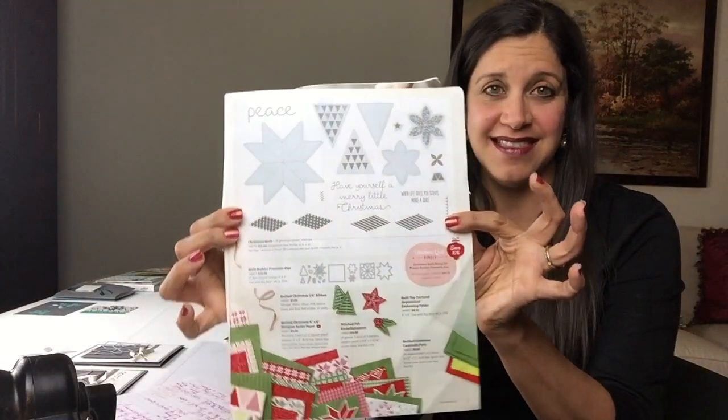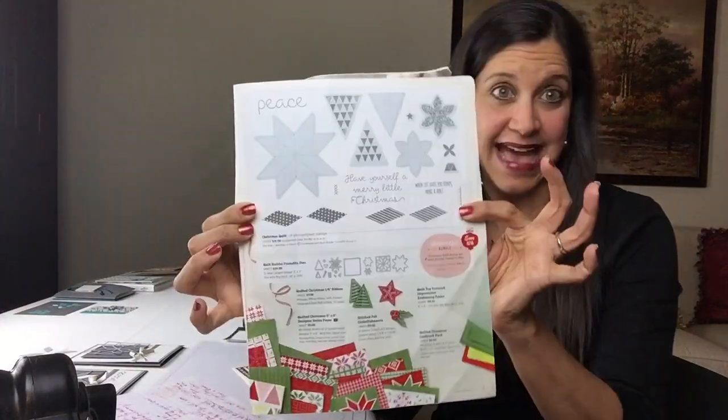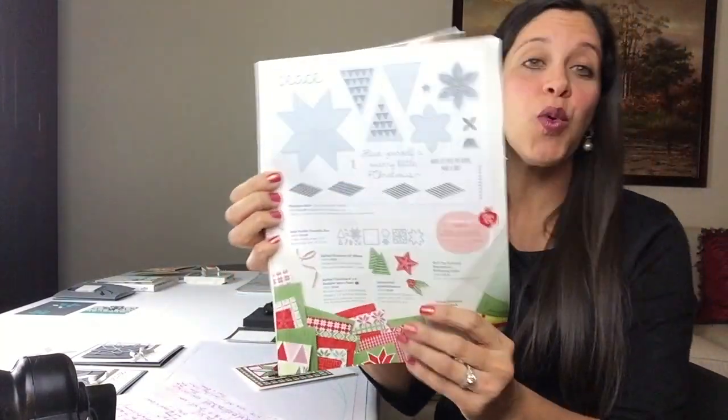You see it there in the Stampin' Up Holiday Catalog — the Christmas quilt stamp set and the Quilt Builder framelits. I want to show you three ideas on this video. Number one is the easy way. Number two is the easy plus, or the mega easy. And number three is a bonus project.